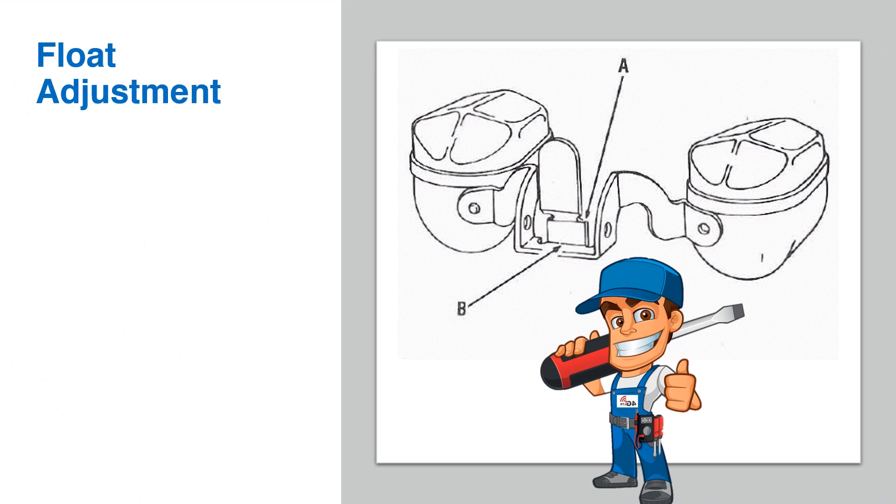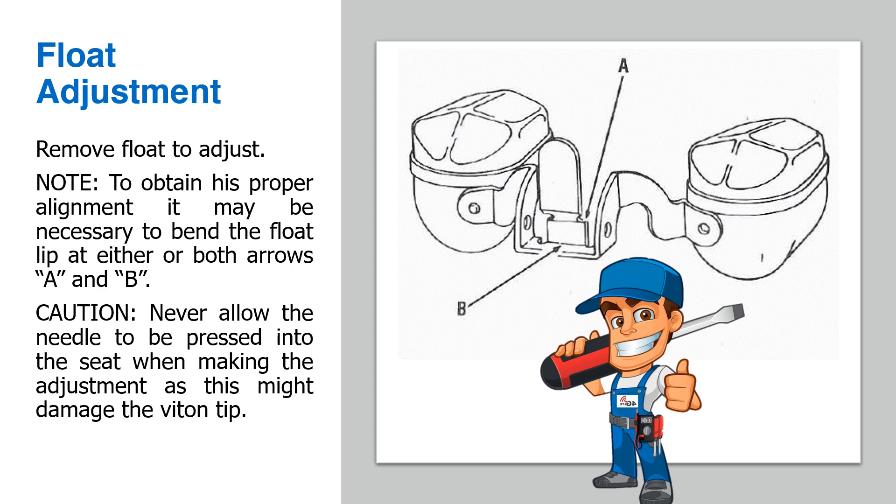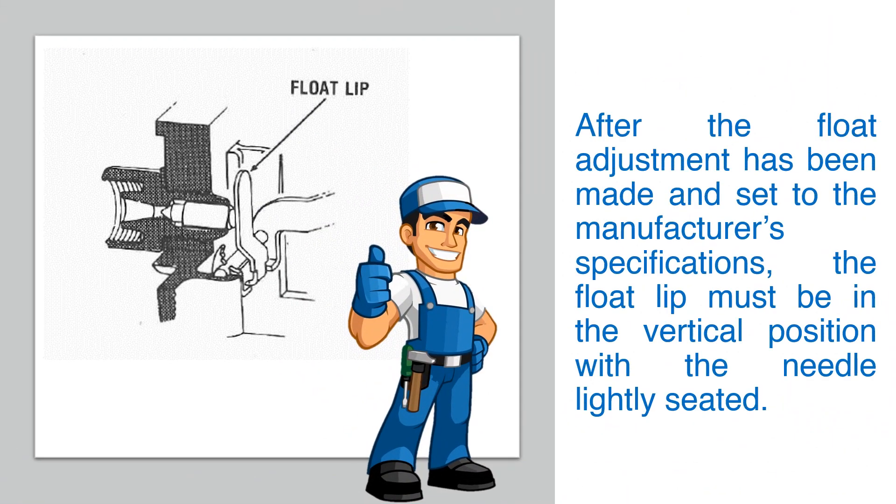Float adjustment: Remove the float to adjust. To obtain proper alignment, it may be necessary to bend the float lip at either or both arrows A and B. Caution: never allow the needle to be pressed into the seat when making the adjustment, as this might damage the Viton tip. After the float adjustment has been made and set to the manufacturer's specifications, the float lip must be in the vertical position with the needle lightly seated.